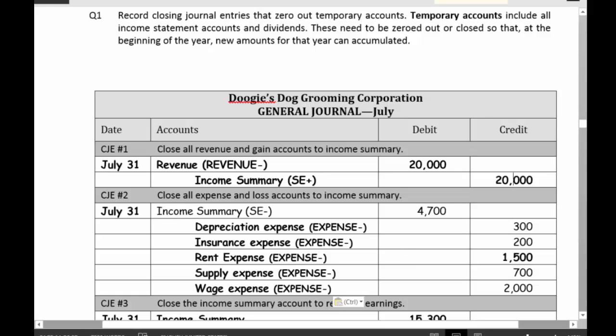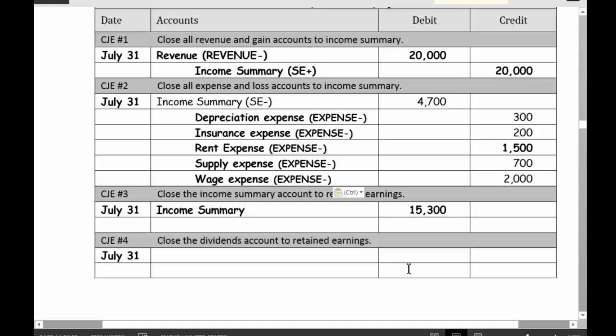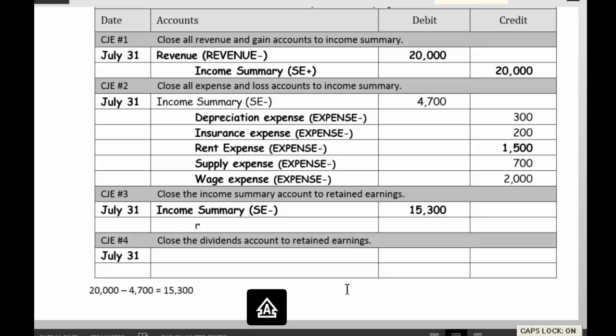Now my income summary should have $20,000 minus $4,700 in it. So $20,000 minus $4,700 equals $15,300. I'm going to debit income summary for that amount and credit retained earnings for $15,300 — because that's where it goes.